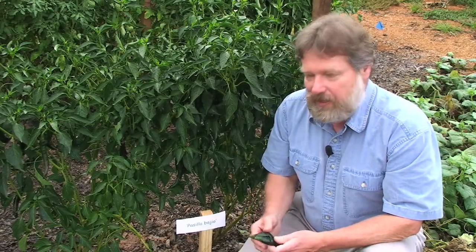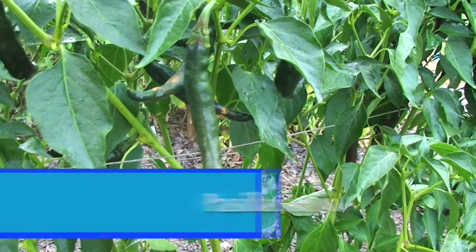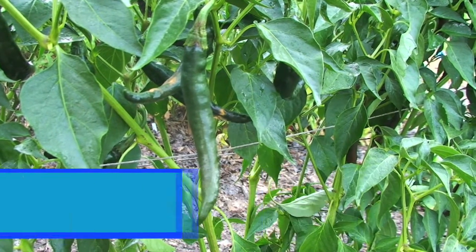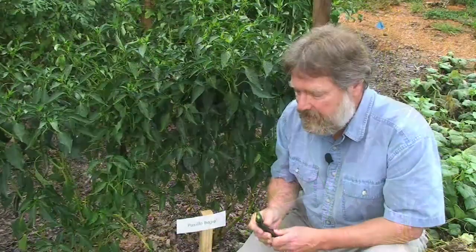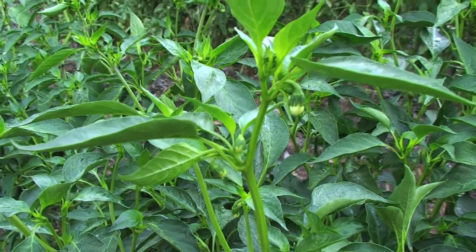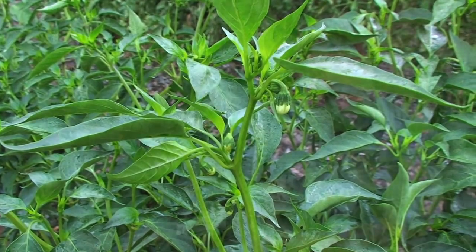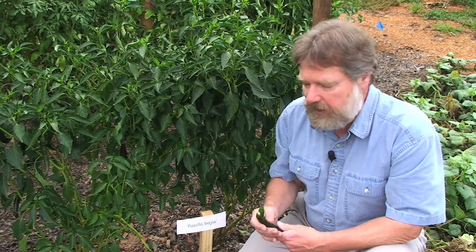The first vegetable I'd like to show you today is a pepper called the Pacea bio pepper. This is a pepper that we grew from seed. They have to be grown inside in the greenhouse or in your home, and in the upstate they need to be planted typically outside in the yard during the month of May. One has to plan ahead on how long it takes for these peppers to germinate and to grow large enough to transplant to the garden.